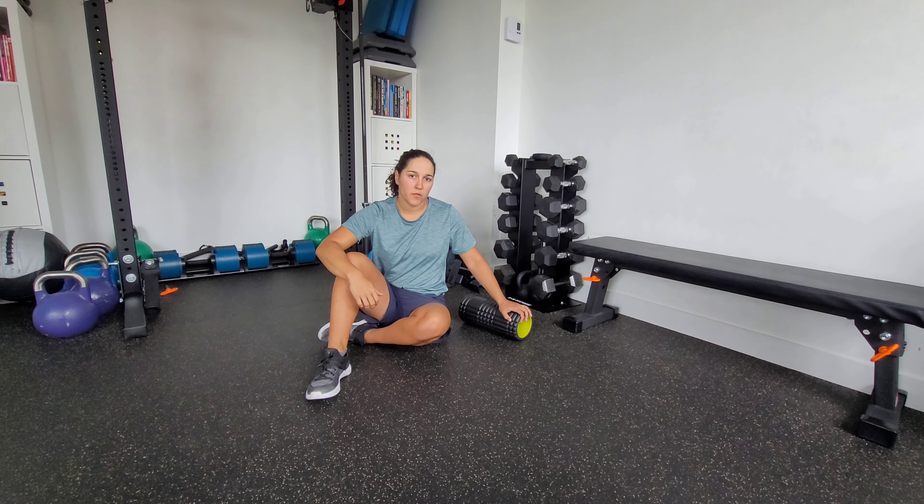This is posterior outlet foam rolling. It's designed to help with relieving some compression through that posterior part of your pelvis.